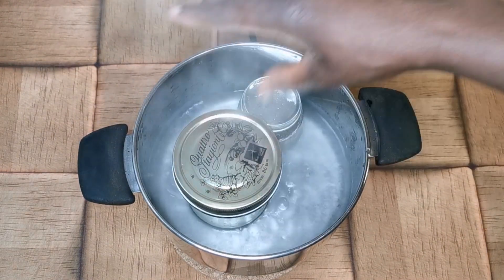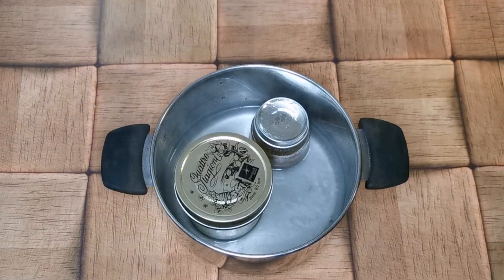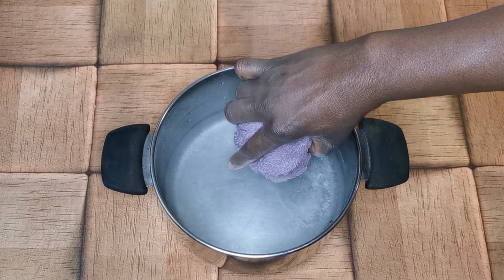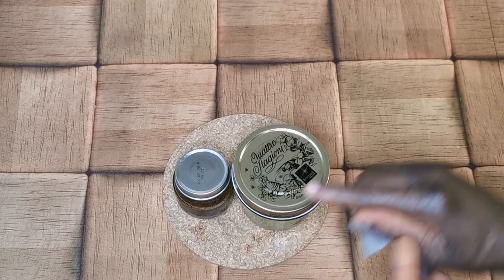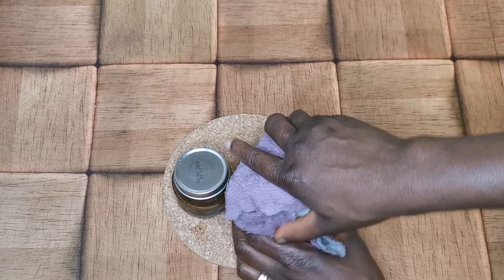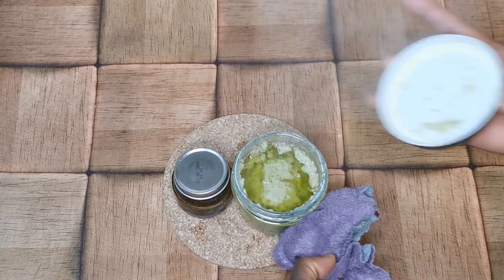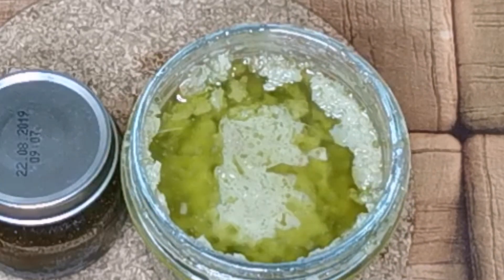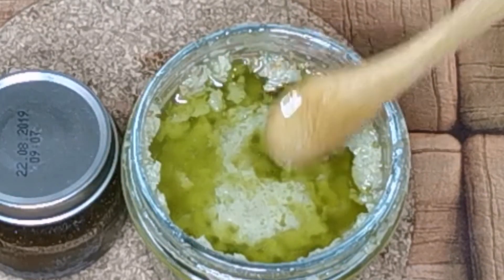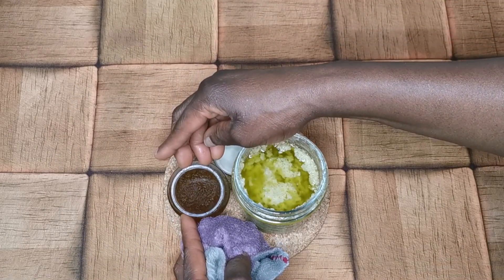I'm gently opening the lid carefully because of the vapor. I'm removing it from the flame because it's perfectly ready. Be careful — this stuff is hot after one hour of steaming. I even burned my hand because I wasn't using a cloth. Looking at it now, the oil came on top. The color is not as greenish as the first one, but it is green.